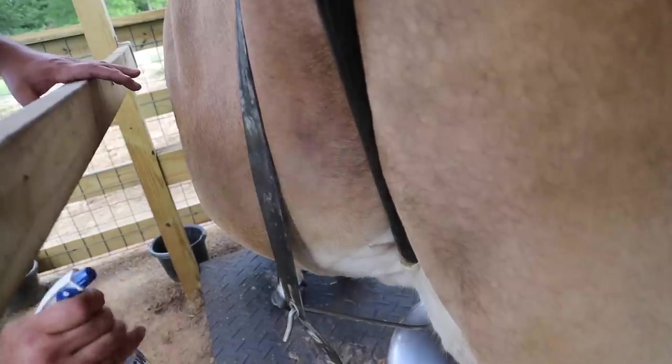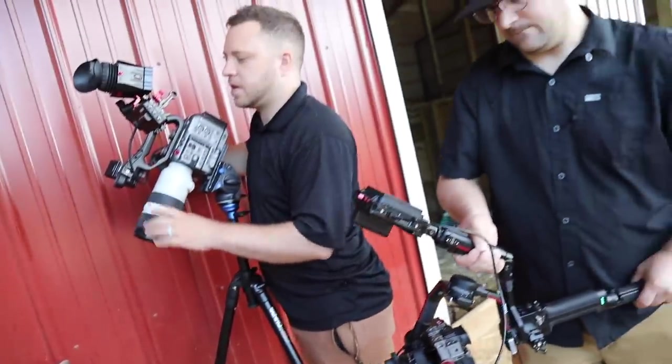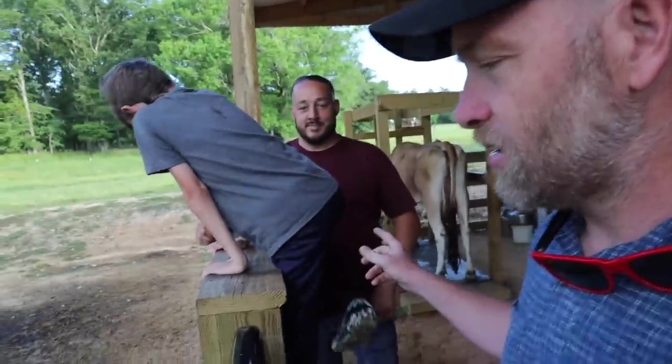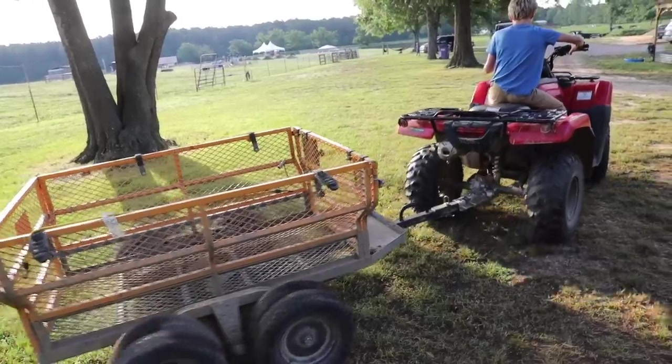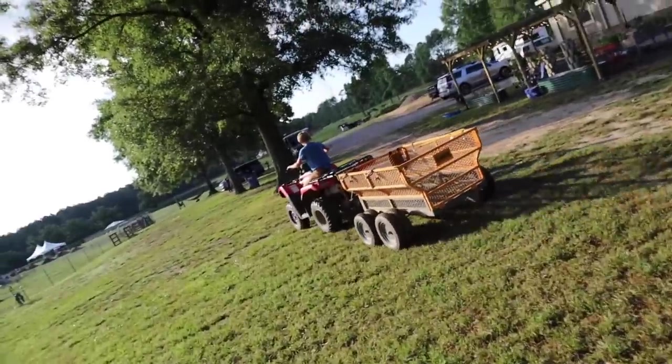What do you guys do with all this milk, Jeremiah? We've gotten creative — we're going to make a lot of butter and cheese. We've been giving it away to local families that can appreciate raw milk. What's next? We've got to get the milk in and bottle it, got to get it cold.